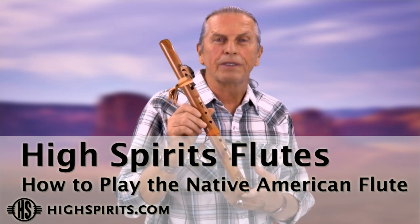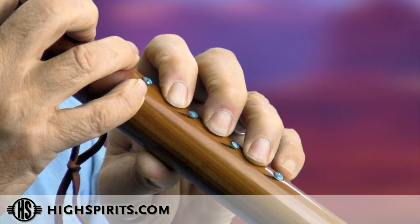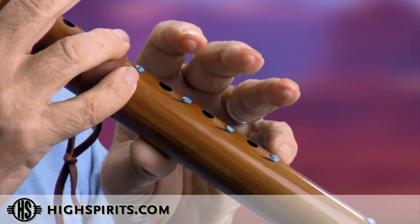Learning the basics for the native flute is very, very simple. You need no musical background whatsoever. The most difficult thing to do is to close all the five holes. Use your fingers real flat — don't play with your fingertips, just keep your fingers nice and flat.